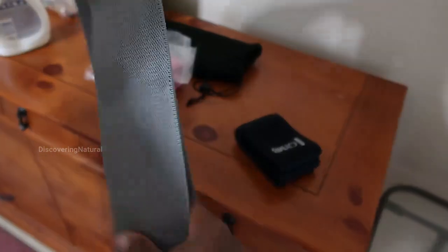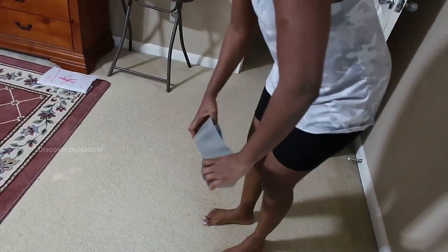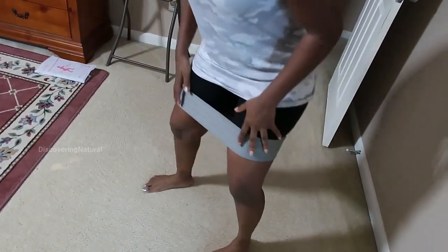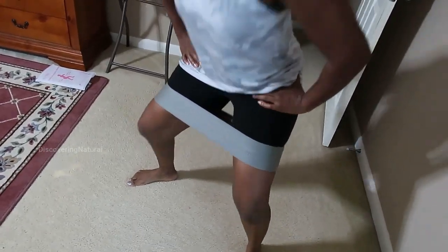We're going to show you the length of it, and I'm going to show you what it looks like. All you do is just put it like that, and I can use it to work out like that.